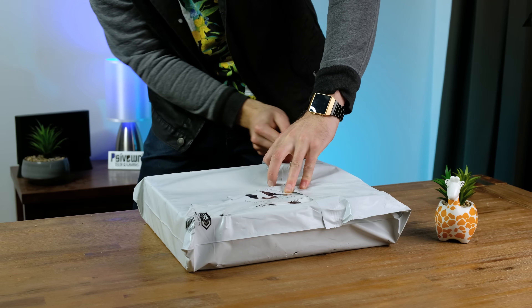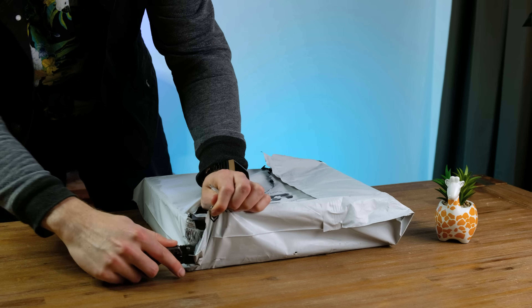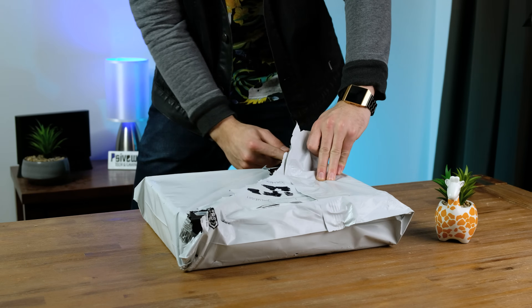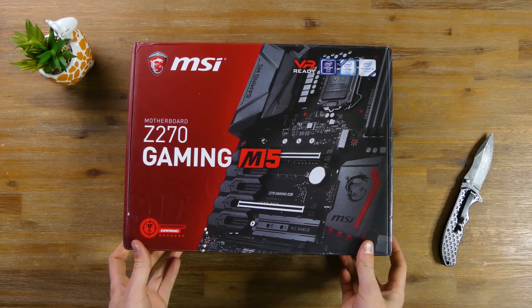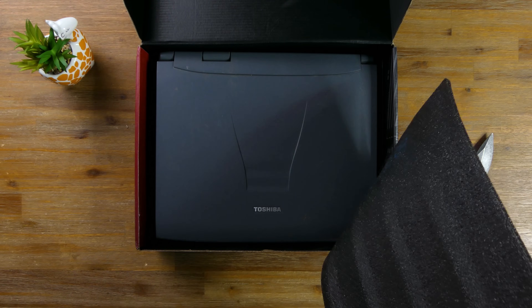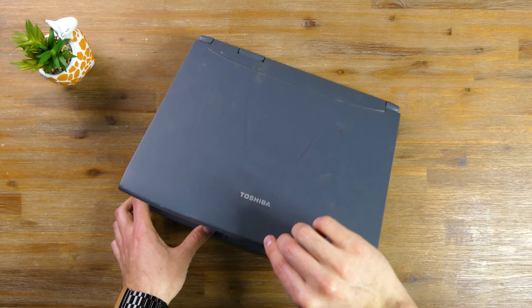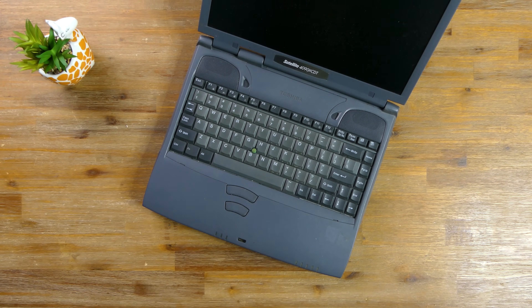The amount of random laptops I have piled up is getting a bit out of hand, so you'll see a few more videos like this in the coming weeks. Looks like the seller made use of an old motherboard box, basically just placing the laptop in with next to no protection. Lifting the lid reveals that it is quite dirty, and we'll be sure to fix that later in the video.